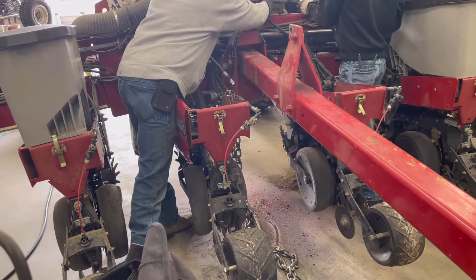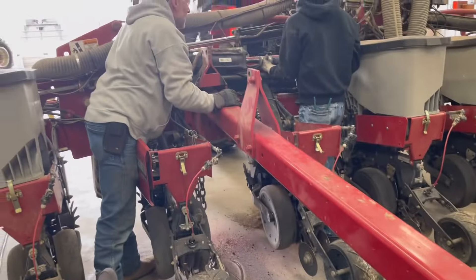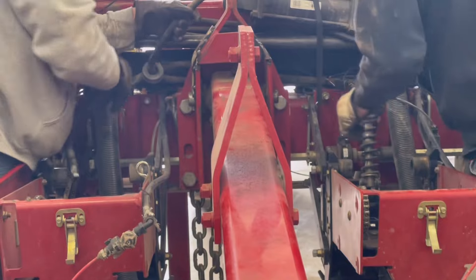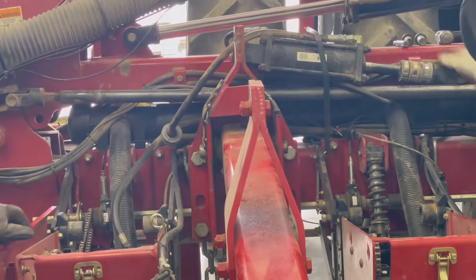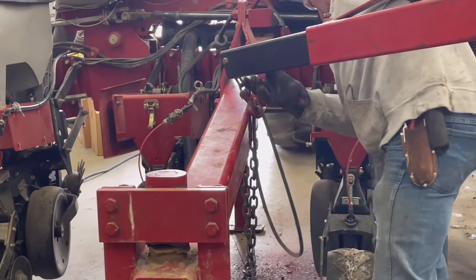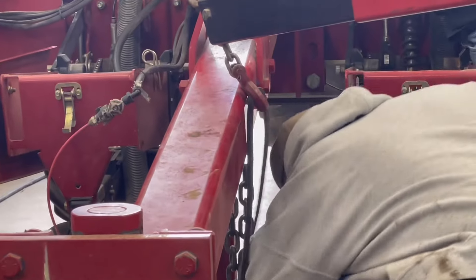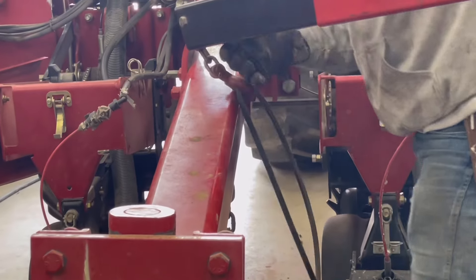Going to back this up so he has more room to work with there, as he has to get underneath for the weld. It really just wants to come off.